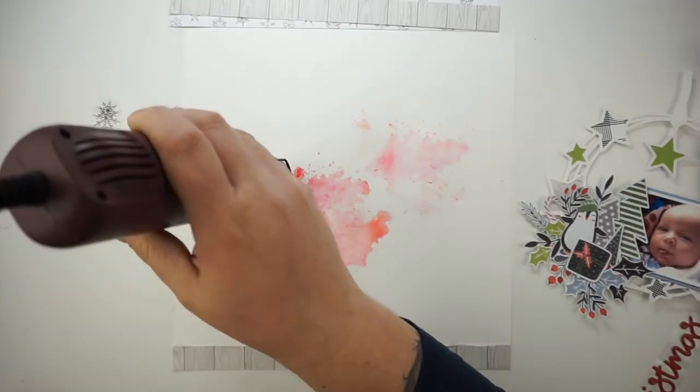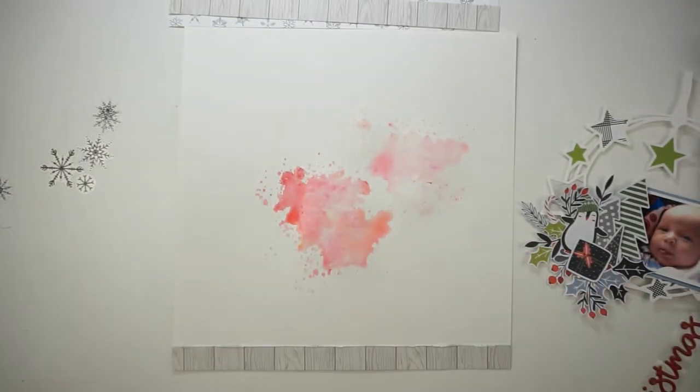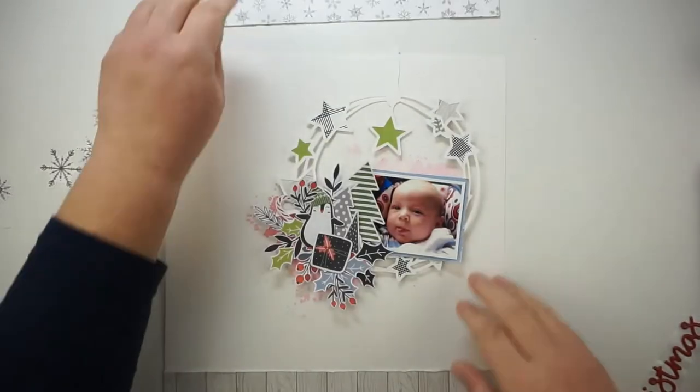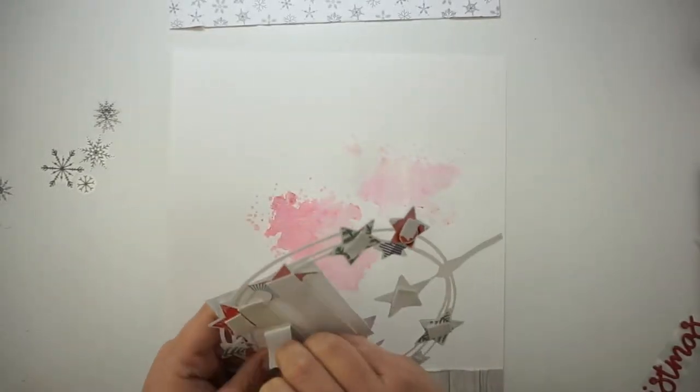You can see that I already have cut some paper strips for the edges of my layout, and I am going with wood grain and with a black and white snowflake paper.